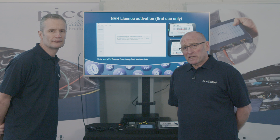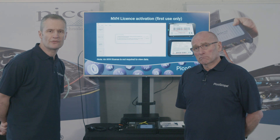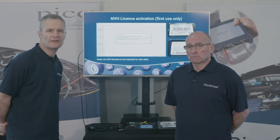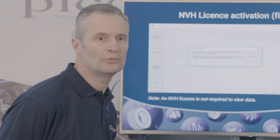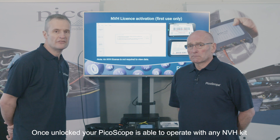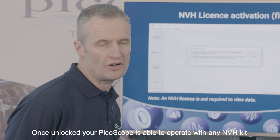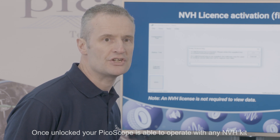When I got my NVH kit, it came pre-licensed. Is the licence chargeable — does it expire after a certain date? No, not at all. The licence is free — one licence with one NVH scope. Once you've entered the licence key, the scope will work indefinitely. It's the scope that's unlocked, not the PC, so if you change the PC or change software, the licence remains with the scope; it's the scope that becomes unlocked for NVH use.